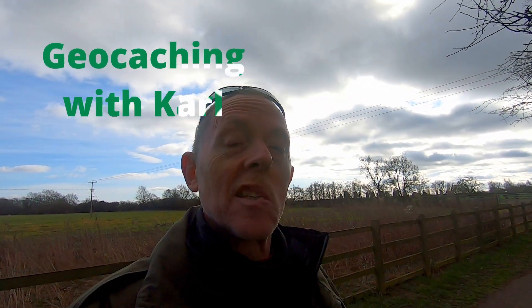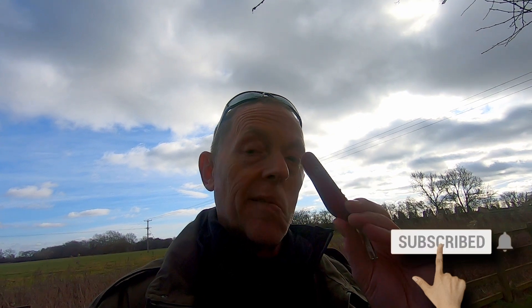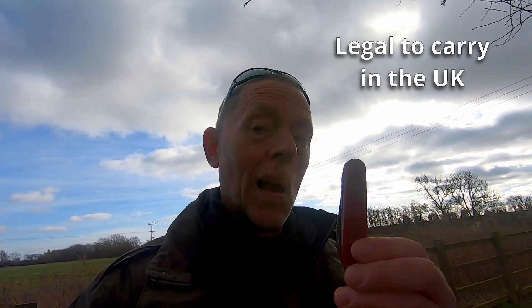Hello geocachers, treasure hunters and thrill seekers. Today what I'm looking at is the Victorinox Compact, because I think this might just be the best everyday carry handy tool for either spontaneous or planned geocaching. Let me show you why.